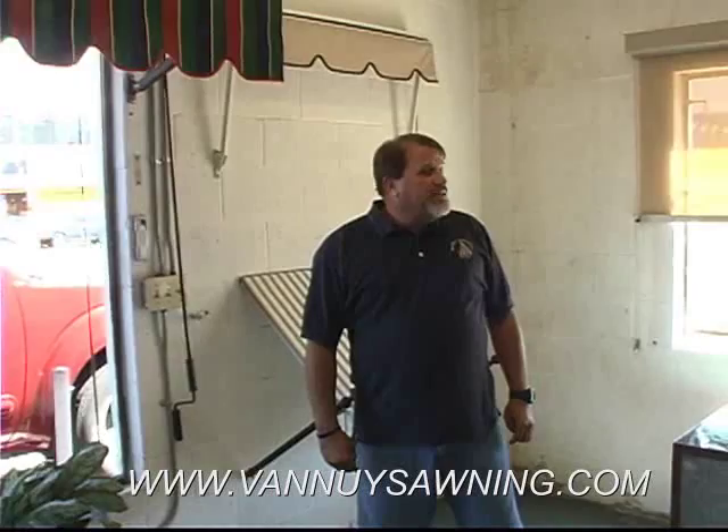We can have one of our sales reps come out to your house, and he has all the colors and fabrics for a free estimate. I want to take you over to our sewing department and where this all happens.